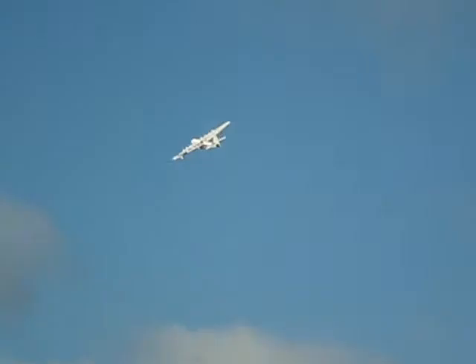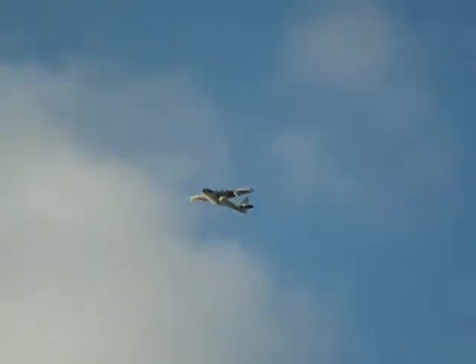Today went very well. I got two full flights of about six to seven minutes each, and this is the highlights from the first flight.